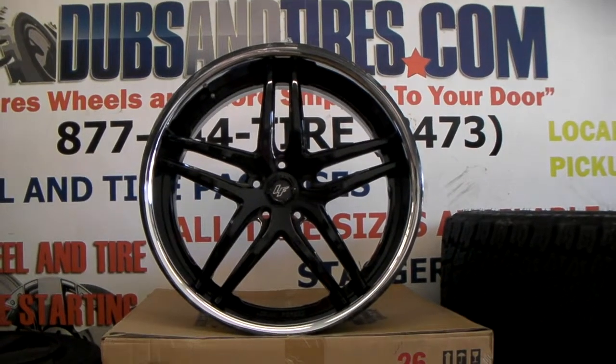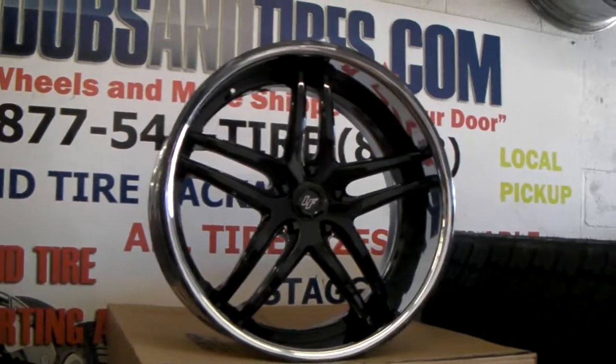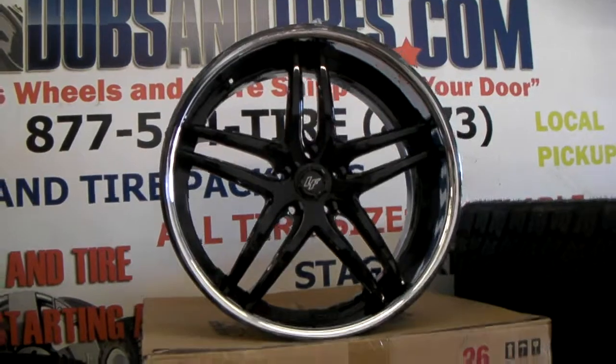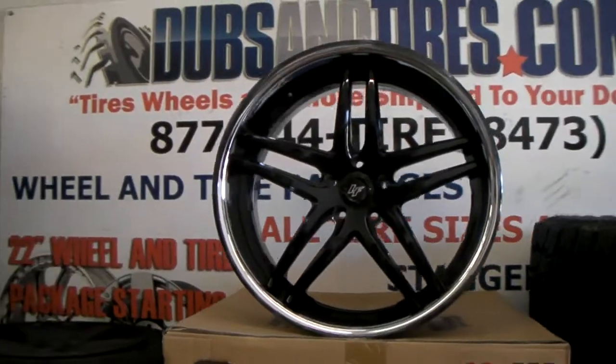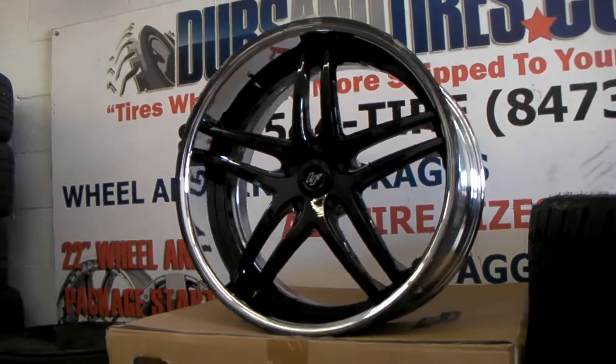This is your boy KB from Dublin Tires TV at DublinTires.com — tires and wheels shipped to your door. Right now we are looking at the 22x10.5 Lexani 3-piece wheels for a Range Rover. This is the 105 Series.